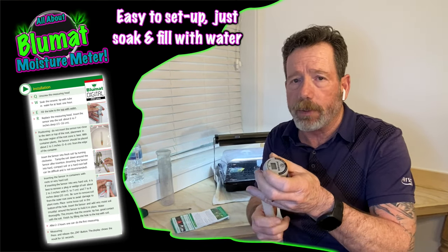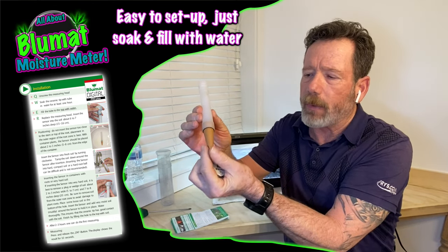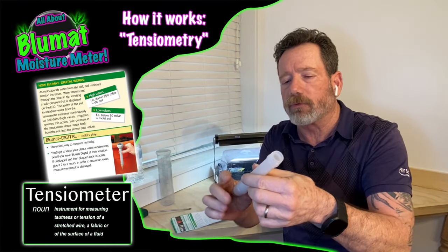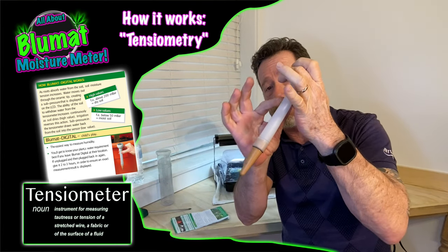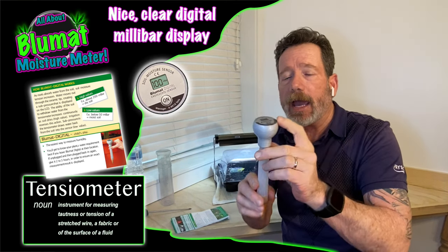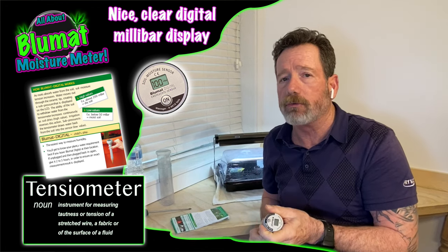First of all, you have to fill this tube full of water, and this is kind of like a porcelain, maybe ceramic material. What it does is it will suck water out of the tube, creating tension inside that gives you the reading. This is a tensiometer, and it reads in millibars — that's your measurement.